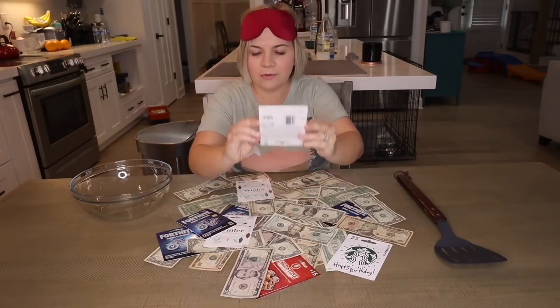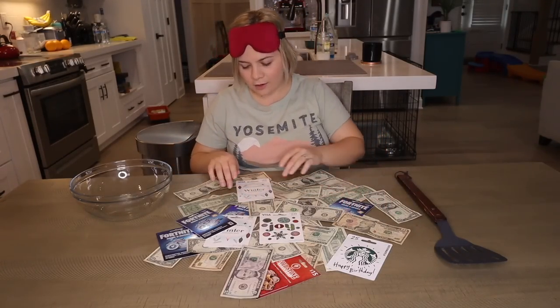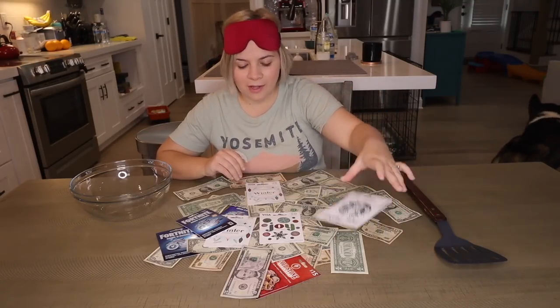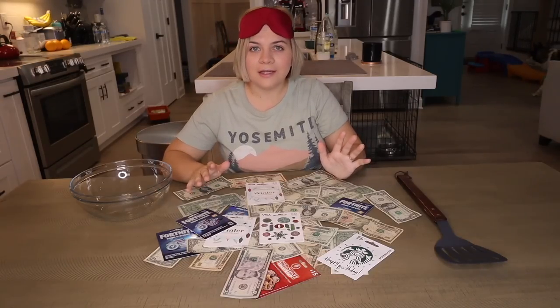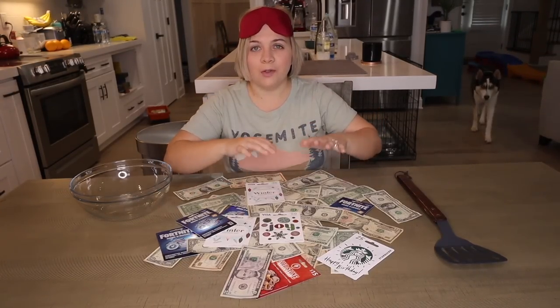We do have some really cool gift cards — $50 gift cards, Fortnite gift cards, Starbucks gift cards, lots of Visa gift cards, Coldstone gift cards. And we got lots of cash: $20 bills, $10, fives, ones — you name it. There's a lot at stake here guys, you can make a lot of money doing this. So we're going to go ahead and get started. I'm really excited, I've wanted to do this for weeks now.